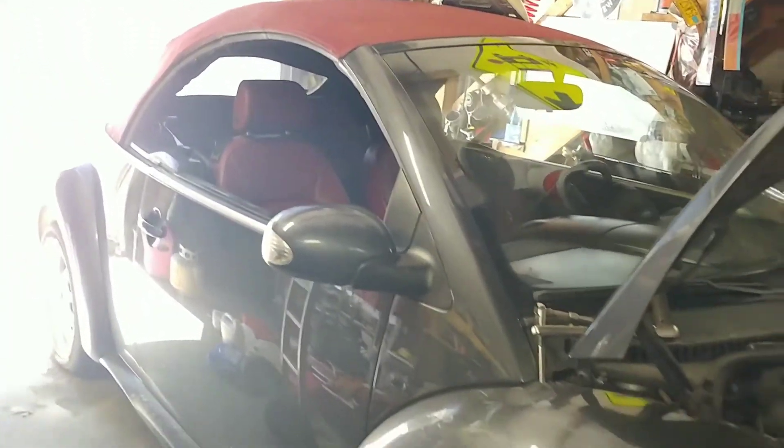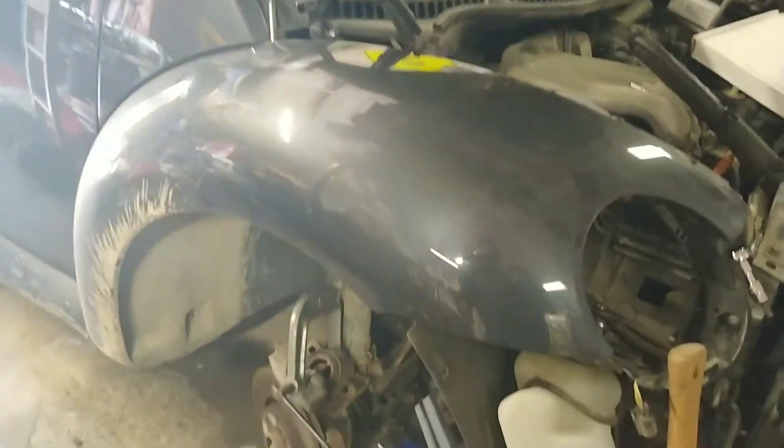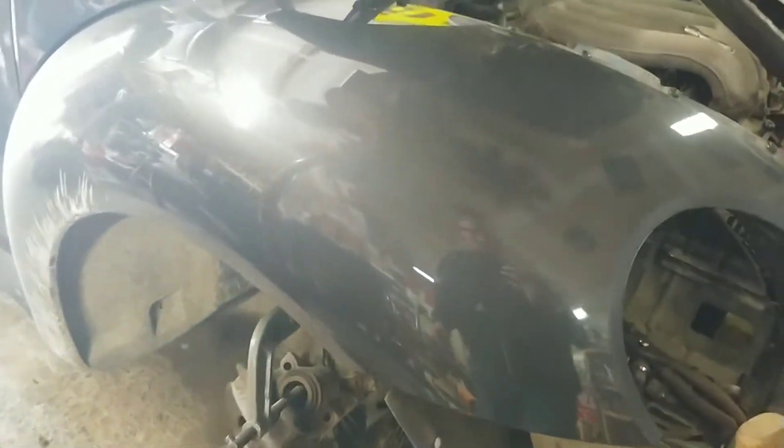Good morning everybody out there in YouTube world. Welcome to Worker Man's Restoration's channel. What we got going on here is our 2005 Volkswagen Bug convertible, and what we're doing is we're working on brakes and a bunch of other little things, trying to fix up a few things going on here.